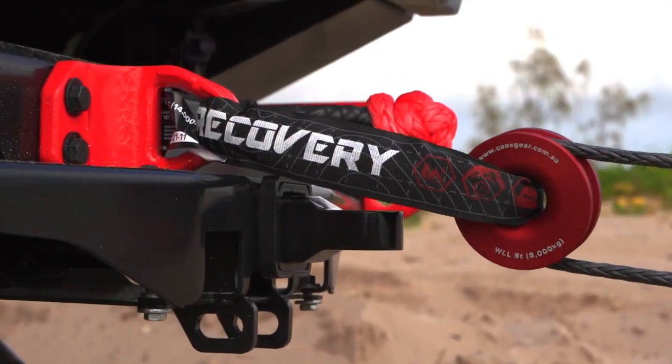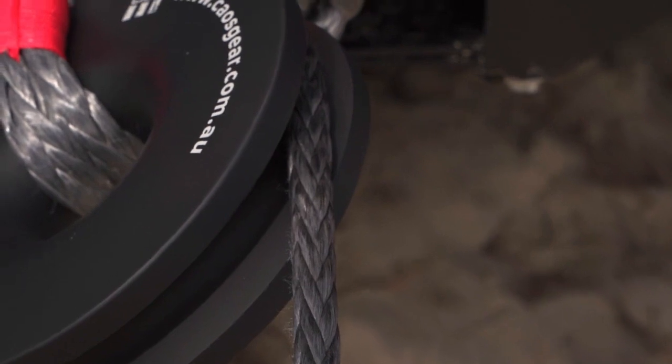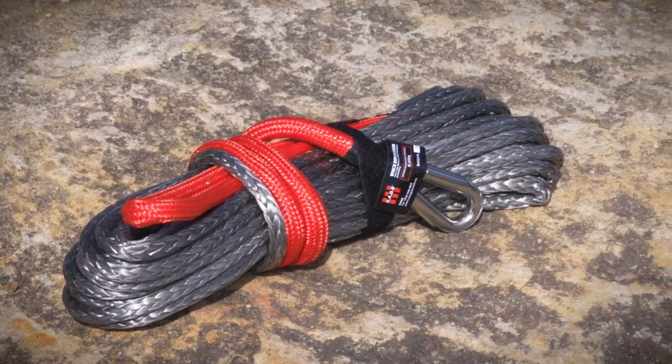These winch rings are used in conjunction with our 14 tonne soft shackle, our 20 tonne soft shackle, and can be used with synthetic winch ropes but can also be used with our 20 metre winch extension rope.